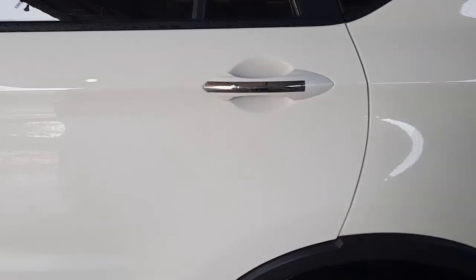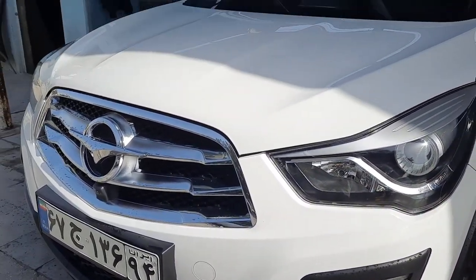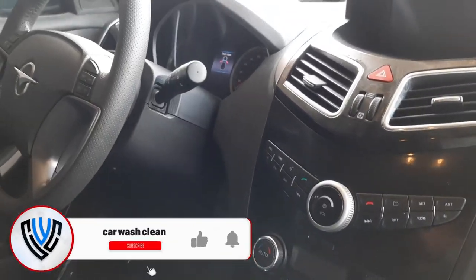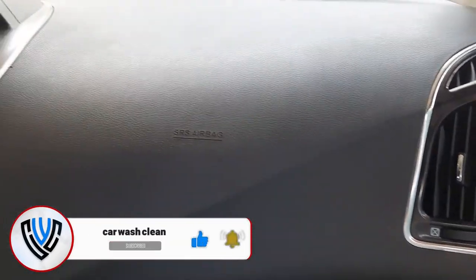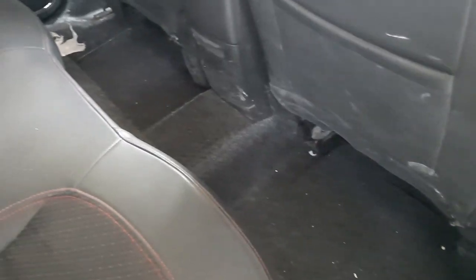10 hours later and the Haima looks absolutely incredible — all the dirt and grime is gone. If you enjoyed this video, be sure to subscribe to the channel and press the bell, and tell us your thoughts in the comments section. I will wait for you in the next video.